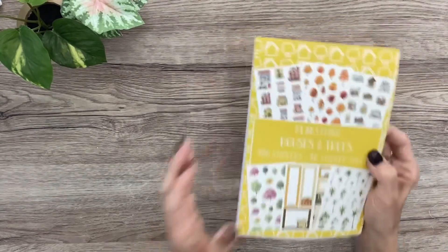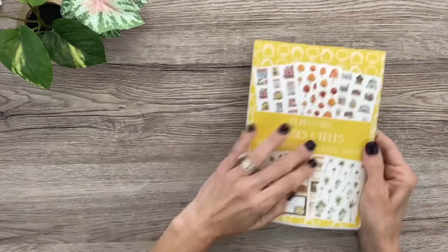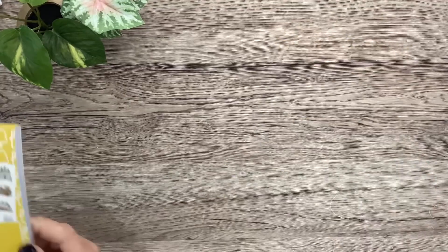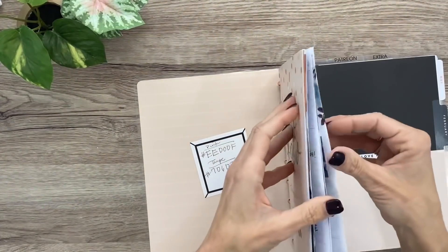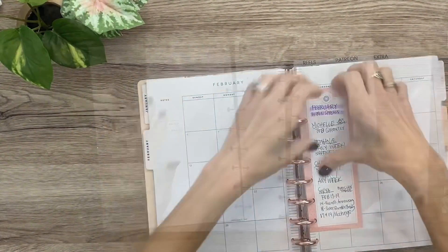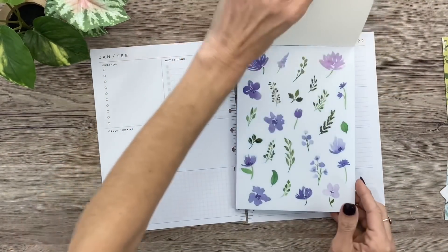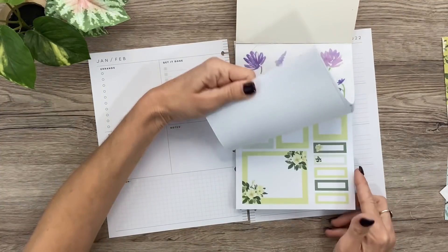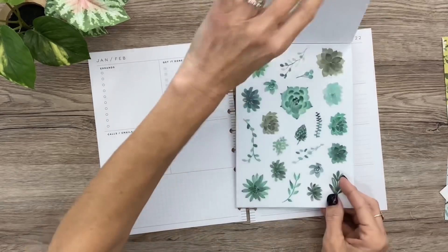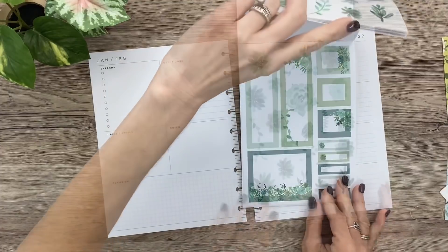I'm going to put this to the side and pull out the spring floral stickers to plan my social media spread. Stay tuned for a plan with me with the Houses and Trees book — probably this week. Let me grab my pages for the social media spread. I kind of like leaning towards these because they're so pretty — I think I'm going to do it.